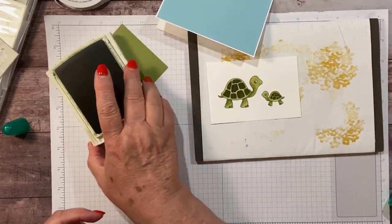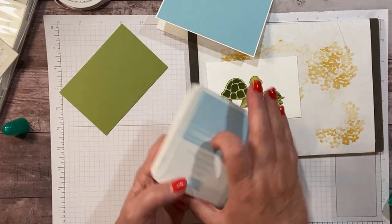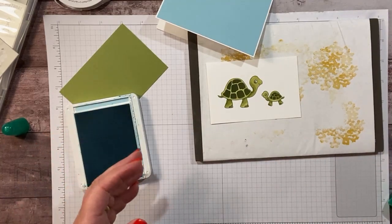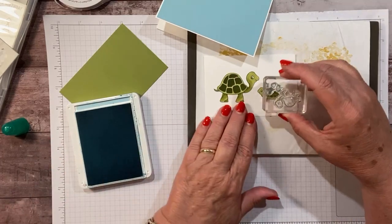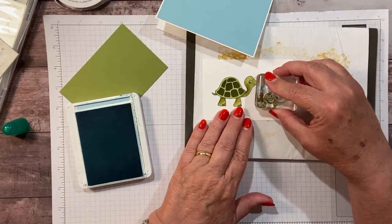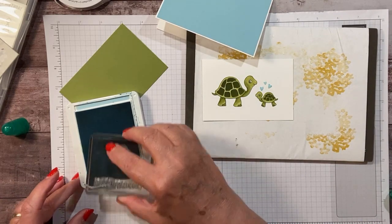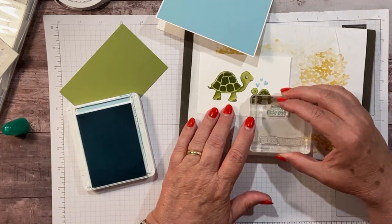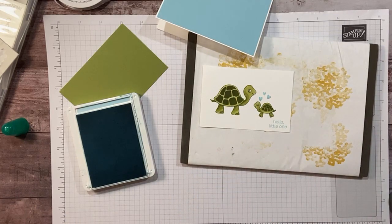That looks good. So we're done with that ink. Now I'm going to bring in some balmy blue and we have these three little hearts — super cute little hearts. Because it's a baby card, we can put some little hearts over by our baby turtle. For a sentiment, I have this one — it says 'Hello, little one.' I'm just going to stamp that down here for a sweet little sentiment.